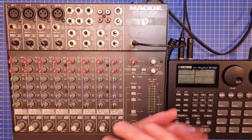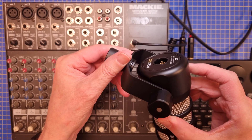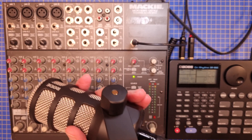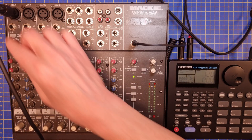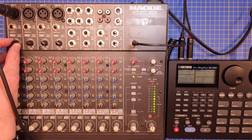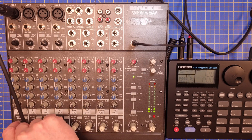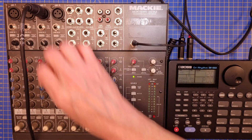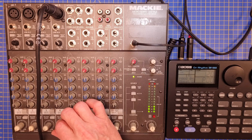The next step is to check the microphone inputs, and I will do that using a dynamic microphone like this one. Testing: one, two, one, two.